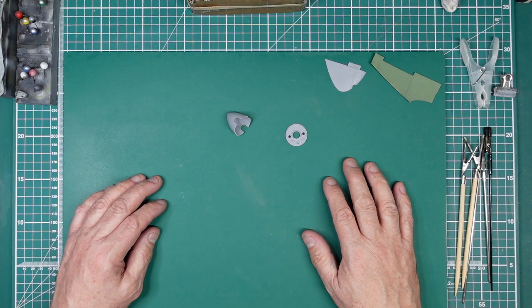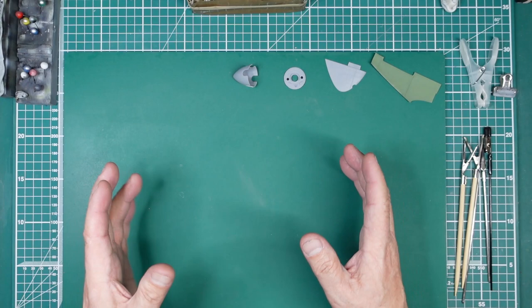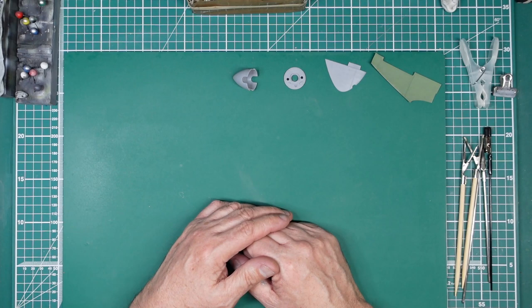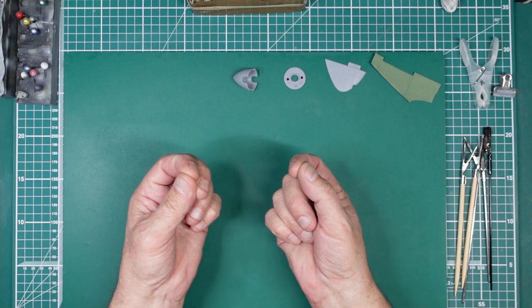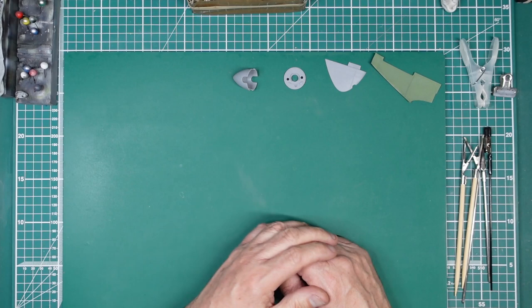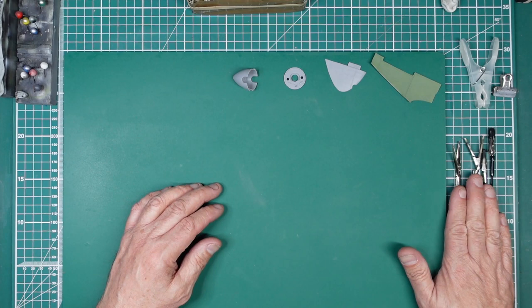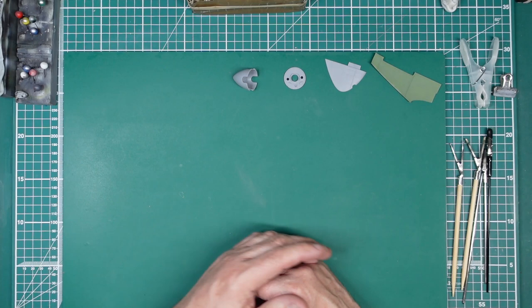Hello guys, Nigel here. Just working through this 1:24 Scalarific Spitfire and it dawned on me there's a video I could do here for beginners — and not just beginners, newer modelers as well — concerning holding parts for painting. We don't generally hold them in our hands; we need to hold them to be able to paint them and then put them down without damaging the paint. There are a few different methods I use and I'll go right back to basics, then cover the stuff you can buy, plus stuff that's readily available cheap or free.